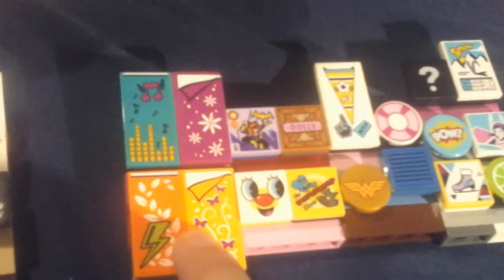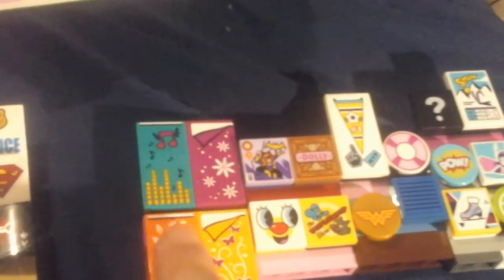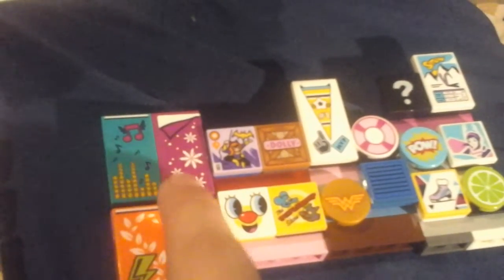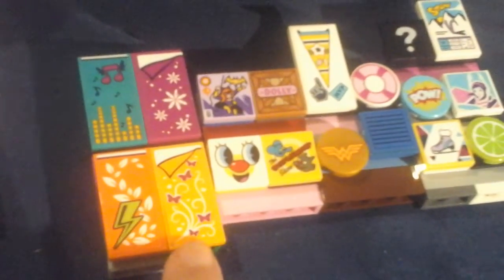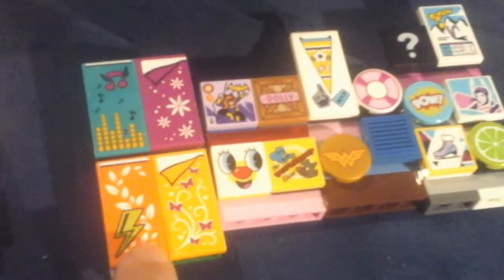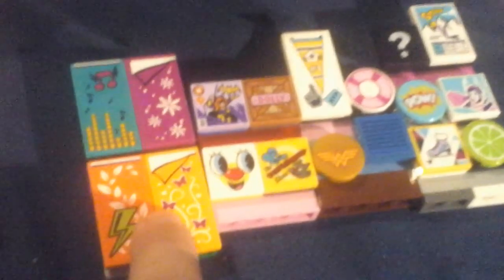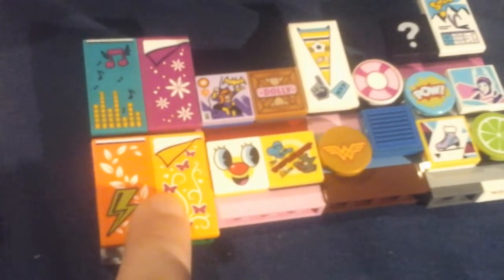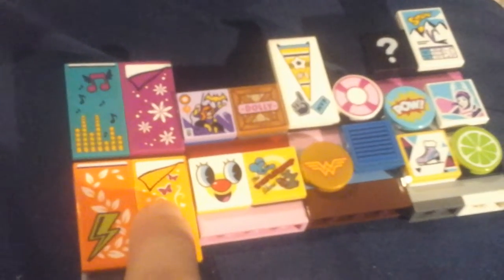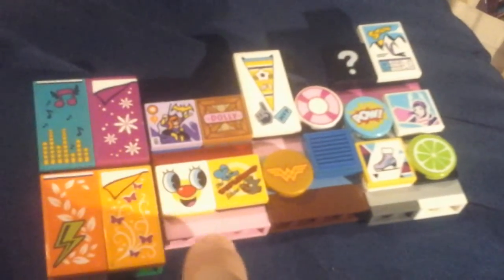Over here, these four are big children's books — like large children's books you see in real life. There's a book about music, one about snowflakes and weather, a big bug book, and a book about nature. All of these are big children's coloring books — educational ones where kids can color in them, and they're huge so kids can sit on the floor and draw. If I pick one up, I'll show you in a future video.